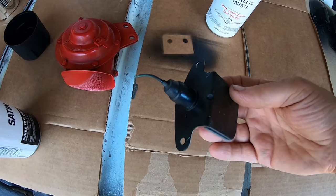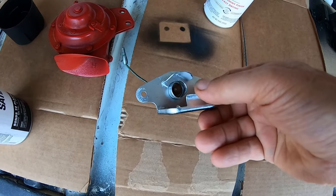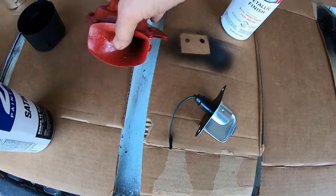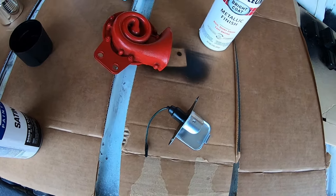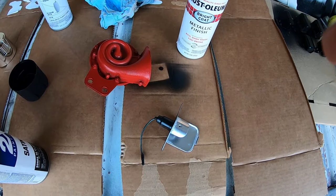Here's the original license plate light. They had the back black and the inside chrome. Cleaned the lens and it's ready to go back on. And the horns — I got two horns. I think legally I only need one, but I got two, and I made a bracket for it.